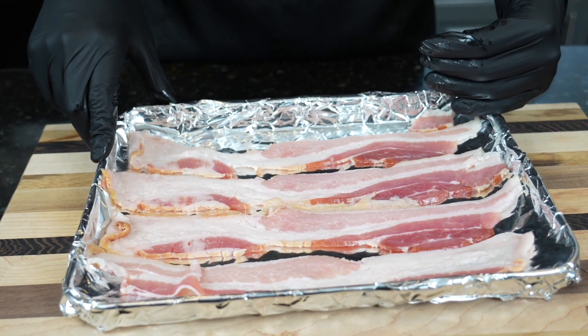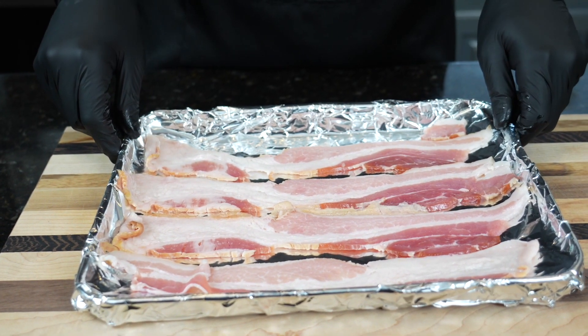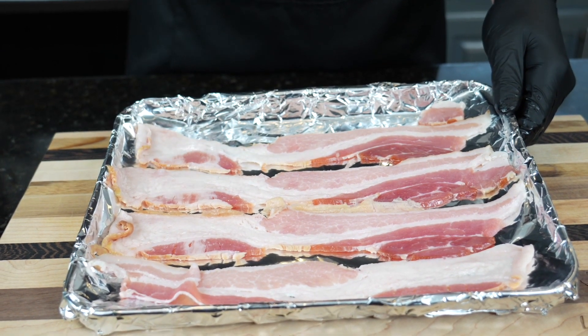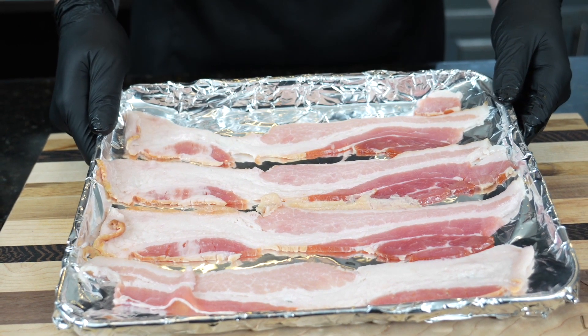My favorite cheese for a cheeseburger is American cheese, and I like to get mine from the deli section of the grocery store — a little better quality, melts beautifully, great flavor. We have four slices of thick cut bacon on an aluminum foil lined baking sheet for super easy clean up. This is going in a 425 degree oven for about 15 minutes or until golden brown and crispy.